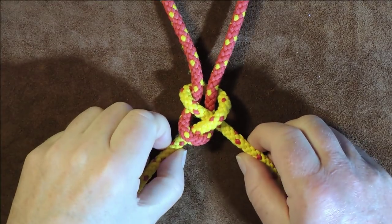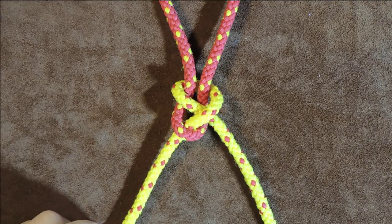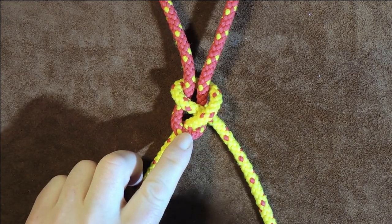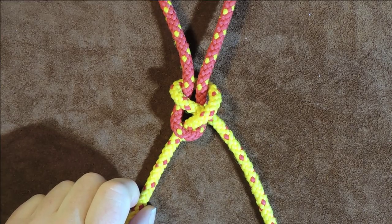Net making knots. Hello everybody, welcome back. In today's little exercise, what I'm going to show you are the two knots that I personally use when net making.